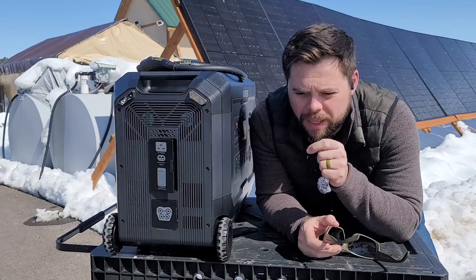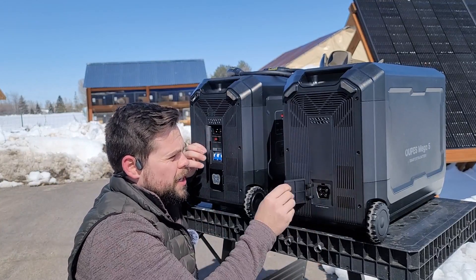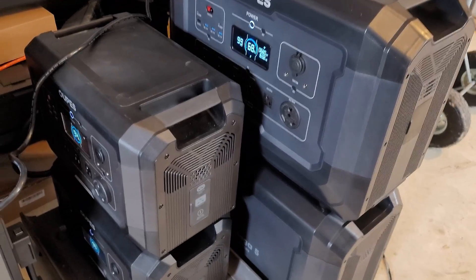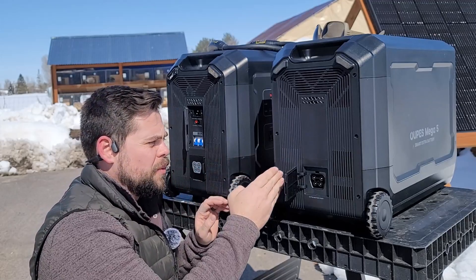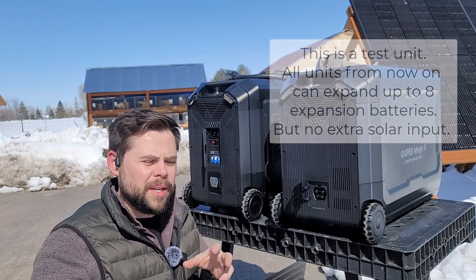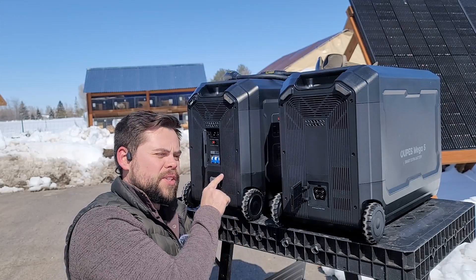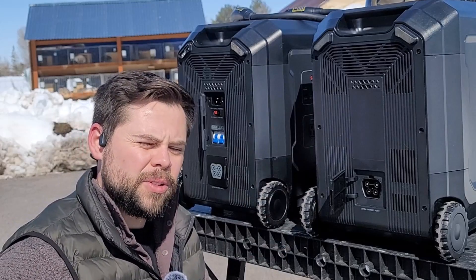There is one major thing Opes messed up on with the Mega 5. The smaller Mega 2 has its own solar input port on its expansion battery — the B2 — meaning you can have 2,100 watts going into the main unit and another 2,100 watts per B2 expansion battery. But the Mega 5's expansion battery, called the B5, doesn't have that. It's a huge letdown because I expected the B5 to have that extra solar input. It leaves me wondering why Opes would add 2,100 watts to such a small battery but not to the bigger one.